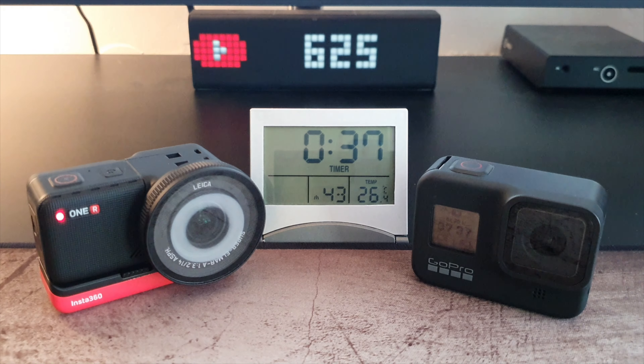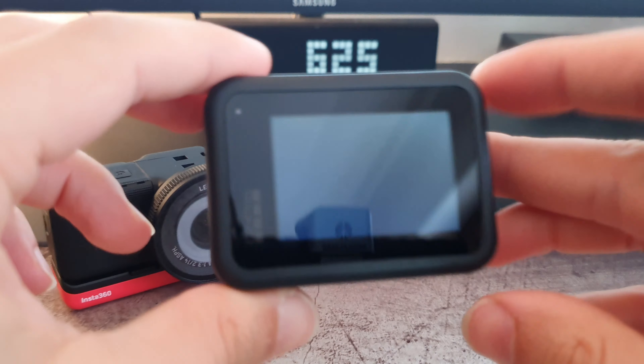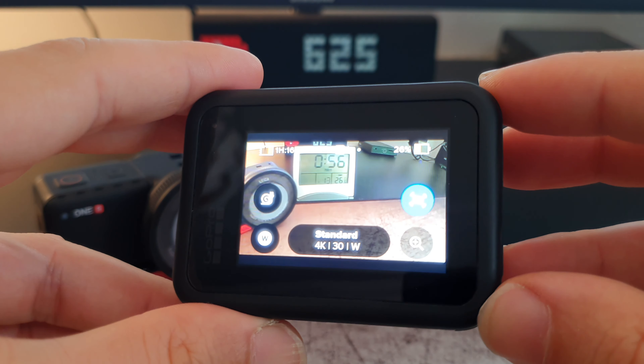The GoPro Hero 8 overheated after recording for 43 minutes. I had seen the GoPro overheating before, but only in 4K 60fps. In 4K 30, as both cameras were recording here, the Hero 8 usually drained the complete battery before turning off. This time, as you may see, there were 26% left on the battery when the camera turned off.